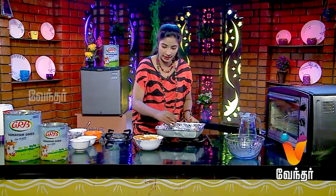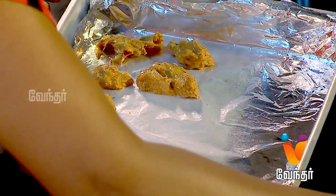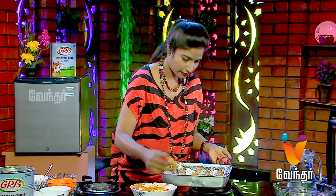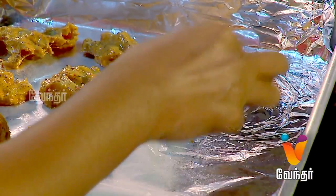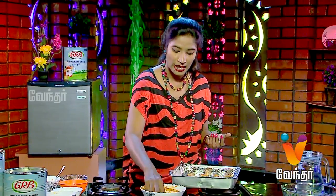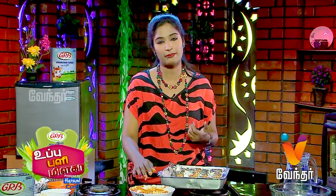Let's prepare the tray. We will put a foil on the tray. Place the skewers directly on it — you can bake it on a skewer. Add a little mustard oil, or if you don't like mustard oil, you can use vegetable oil and mix it up.